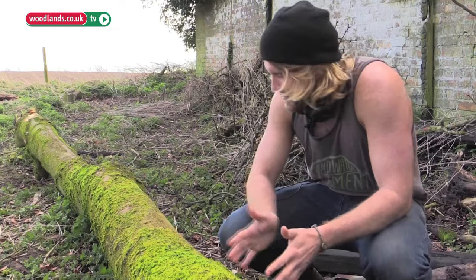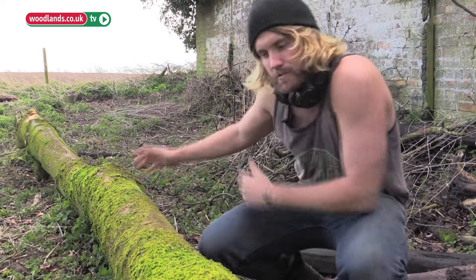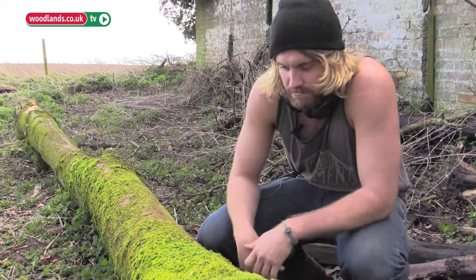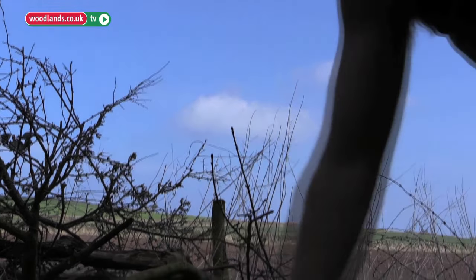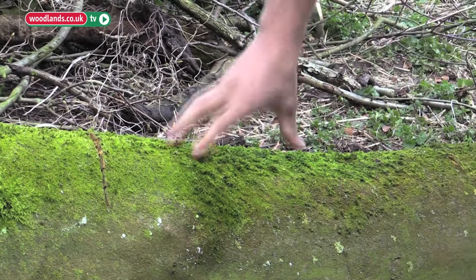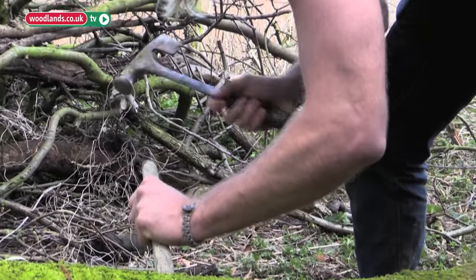First thing I'm going to do is carve out the seats. We're going to have two individual seats and leave the moss on it so it has that nice natural feeling. Right now I'm just marking out the seats so I've got a good idea of where I'm going to chisel. It's like natural upholstery — the moss gives you a nice bit of cushioning to rest on.